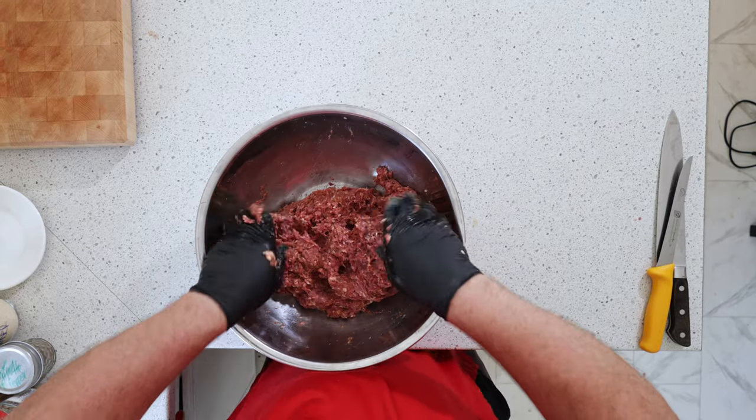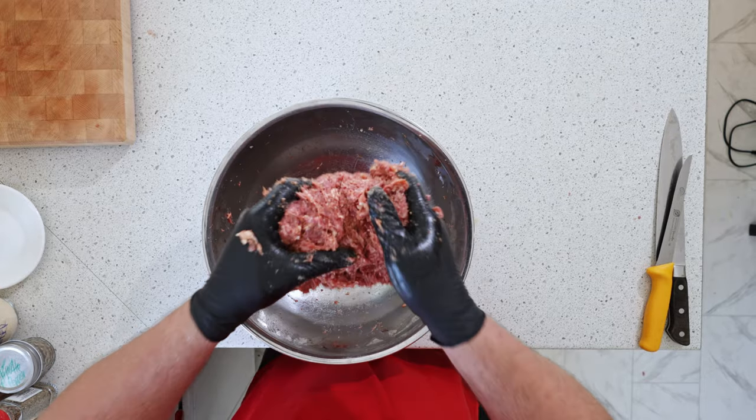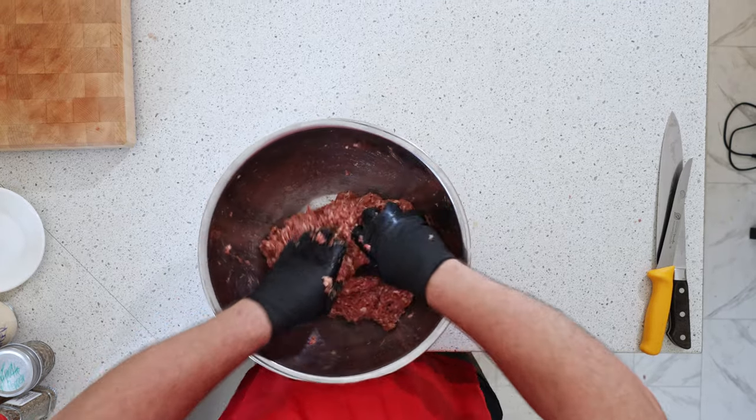I'm adding a little bit of breadcrumbs just to help bind it, and one egg. It's getting nice and sticky, which is what I want — the protein is extracting and it's sucking up all that liquid. As you can see, there's no excess liquid.